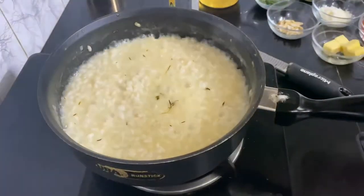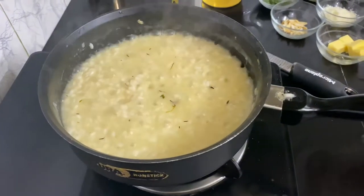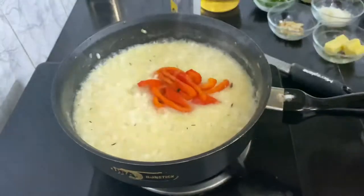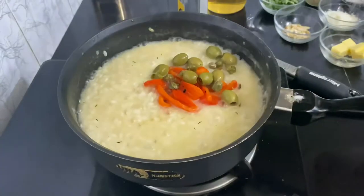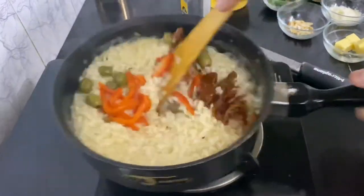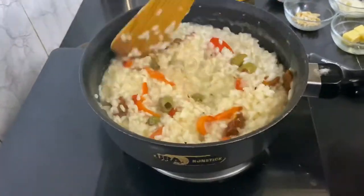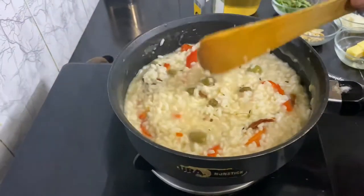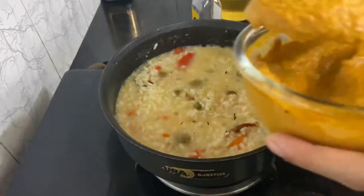Now my rice is cooked till an al dente stage, which means it still has a bite to it. Now I'm gonna throw in my peppers, my olive capers, and my sun-dried tomatoes, and throw in my sauce.